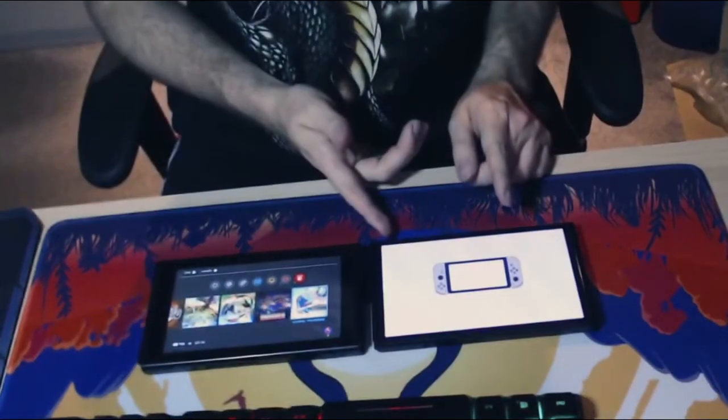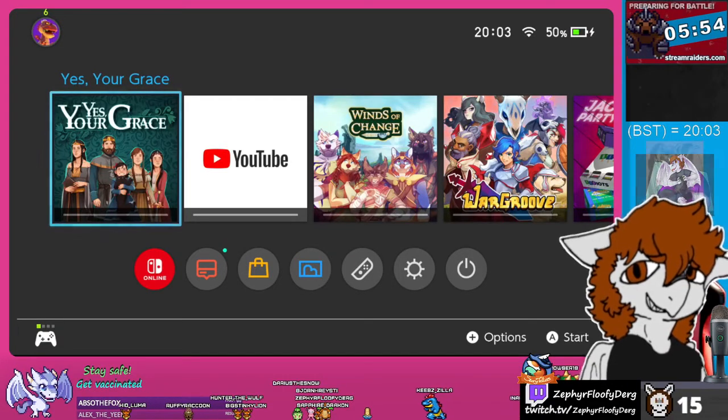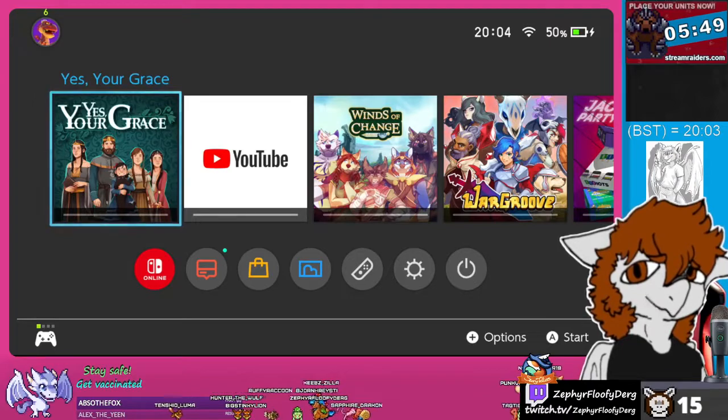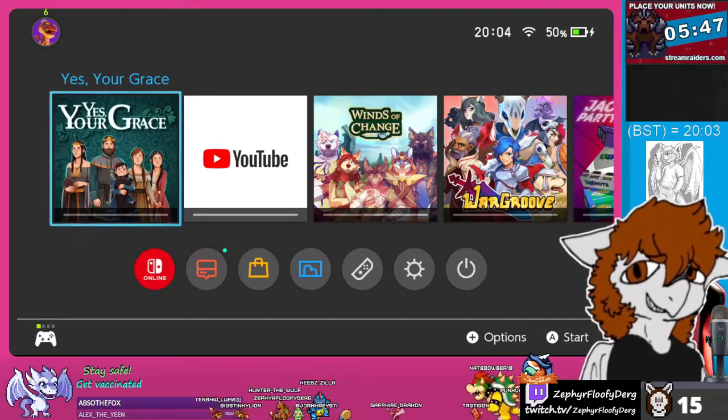And there we go — that is the dock as well. Thanks everyone for checking out this unboxing of the Nintendo Switch OLED. I'll be putting the highlights of this up on YouTube for you as well.